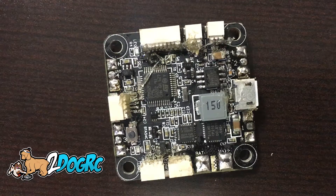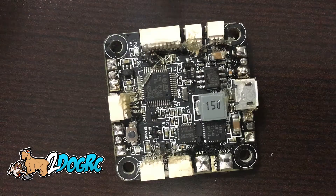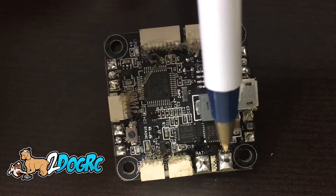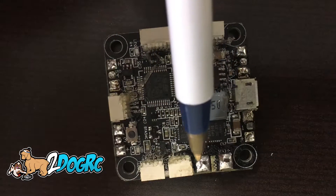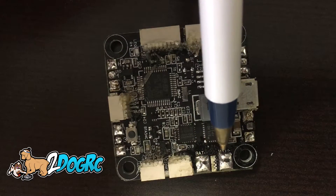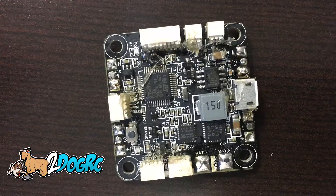Make sure you read your instructions, but not too much. On the diagram and instructions, this battery connector down here is mislabeled. If you look on the PDB, this is right. So this one is the negative and this one is the positive — negative, positive. The instructions are wrong, so I'm going to point that out.